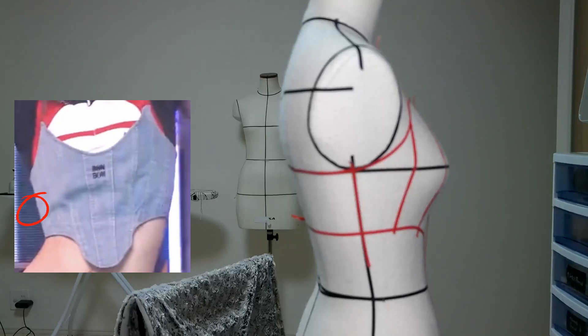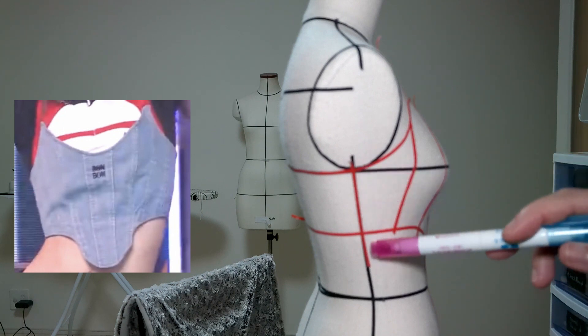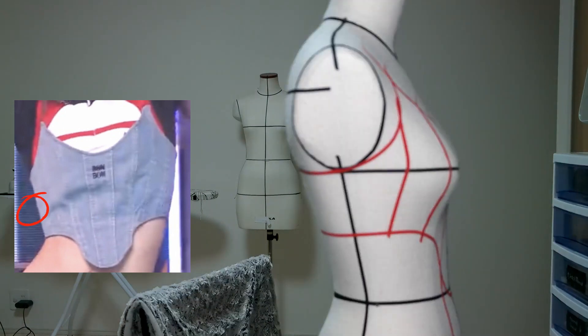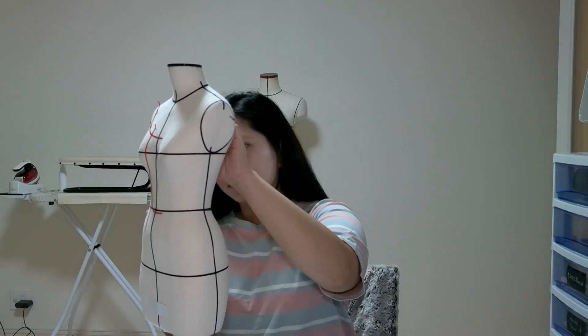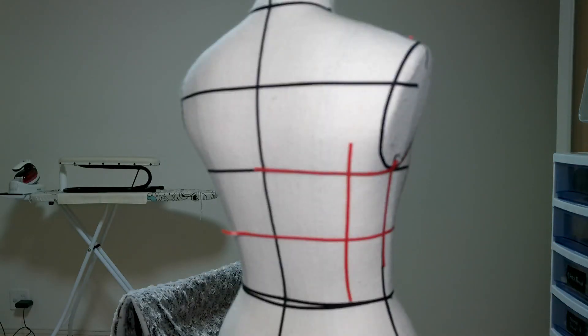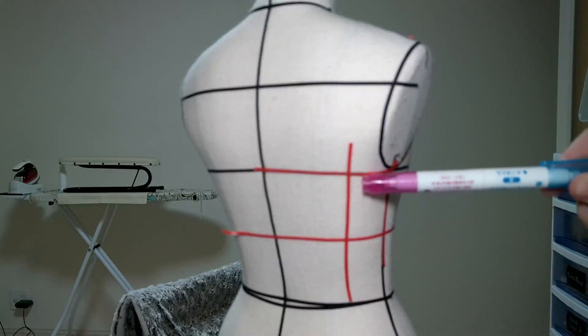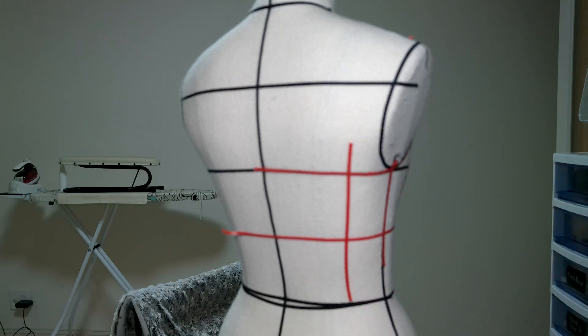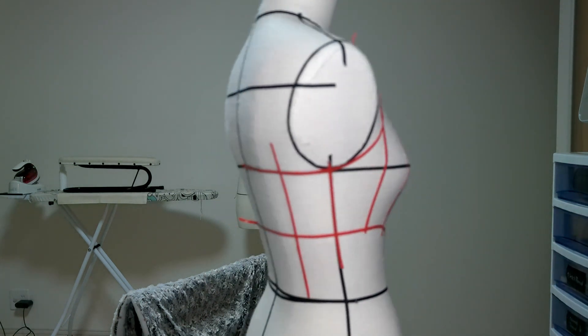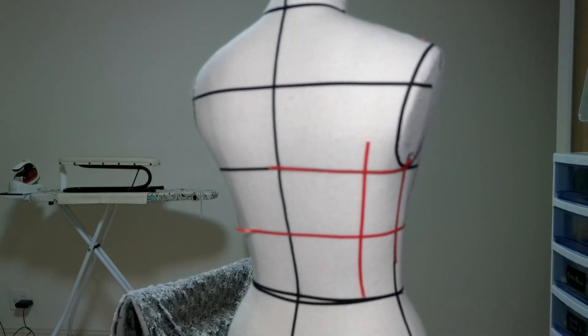Step six: the sixth line is a vertical line, but this time it will start at the armpit area. Step seven: the seventh line is the same vertical line as before on the side part of the corset, but it will be on the back part side.